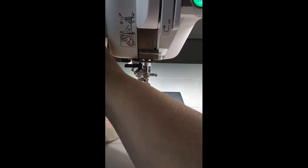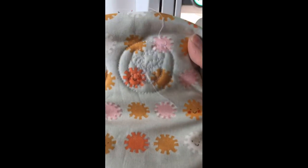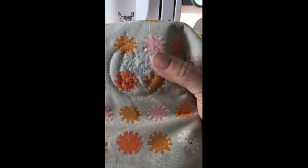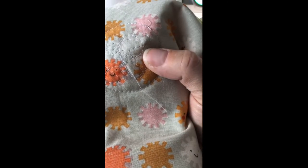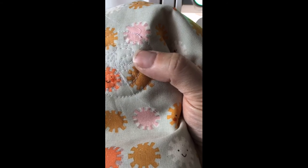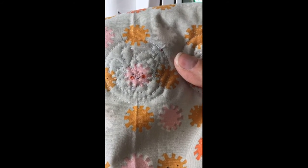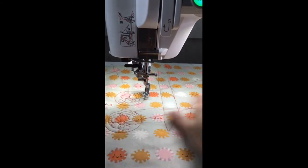Looking at the back of the quilting — this is the one done with the regular yellow dot bobbin case. You can see the threads pulling up on the corners where I changed direction; those are called eyelashes, caused by the bobbin thread not coming out fast enough for good stitch quality. This is with the blue dot bobbin case — the curves and stitches are much better. That's why you need a blue dot bobbin case.